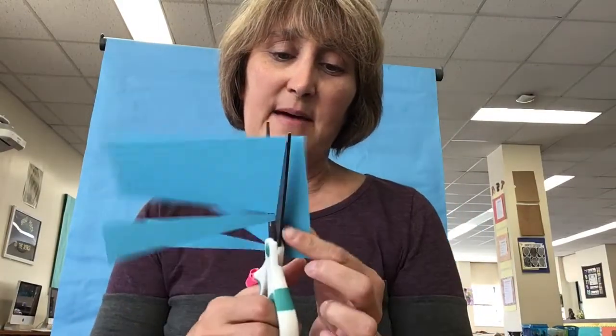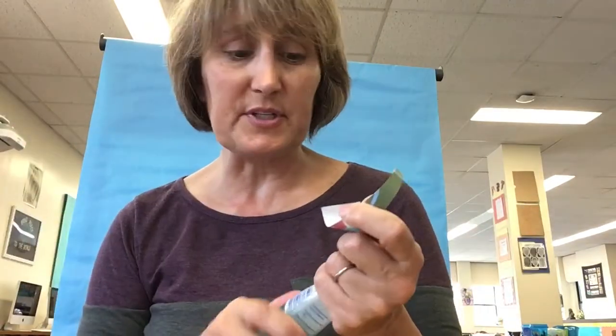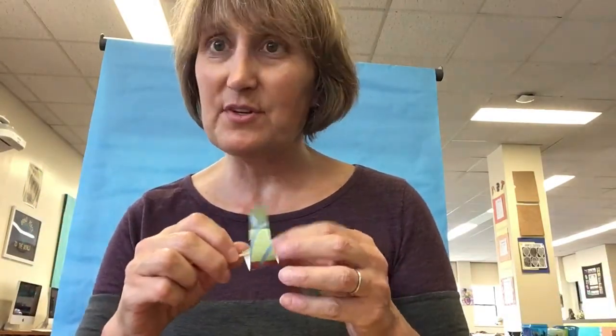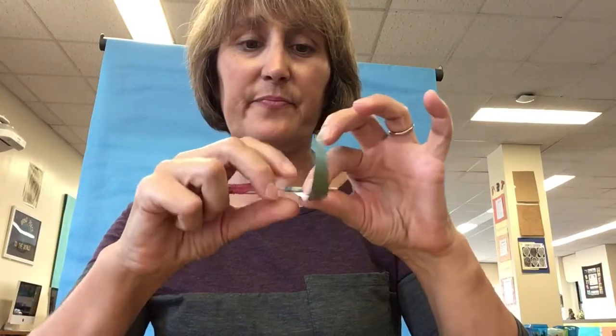You'll notice that the triangle does not have to be perfect — in fact, it's fine if it's a little wonky. So you're going to cut a triangle of paper, and you'll need a toothpick and some glue. Any kind of glue really works fine.